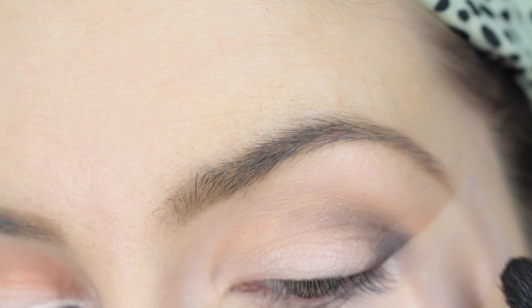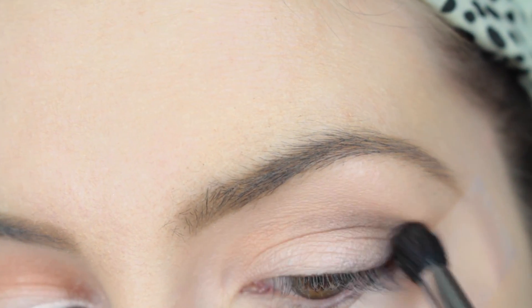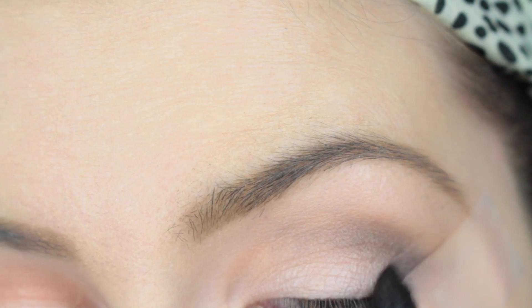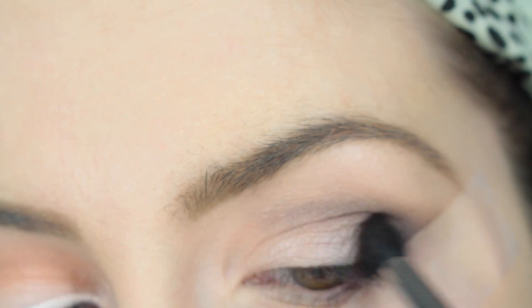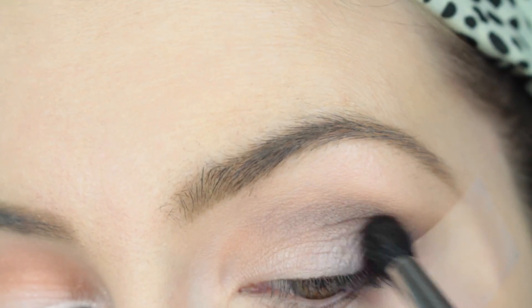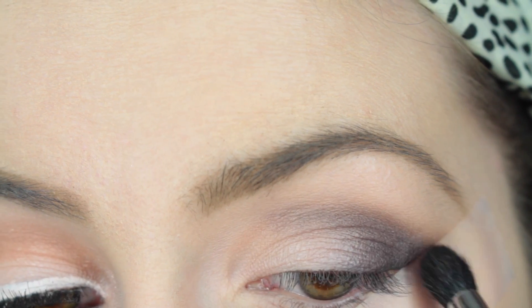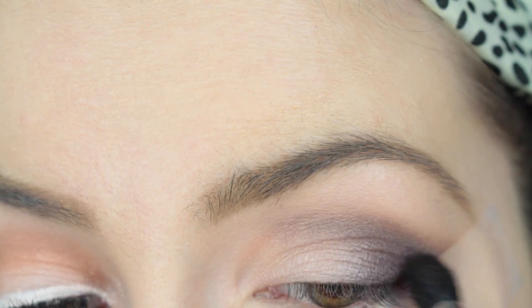I'm first going in with Time and really buffing that into the crease with my Sigma E45 small tapered blending brush, creating that V shape in the outer crease. Once most of that shadow is on the lid I'll bring it in about three quarters of the way across my eyelid, then go in with that purple shade Gone Mad and blend those two colors together for a really nice smoky purpley-gray look.